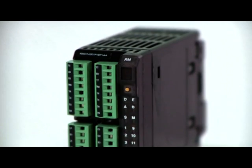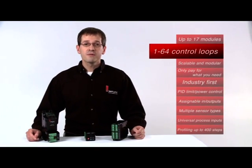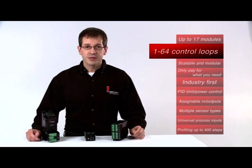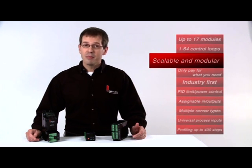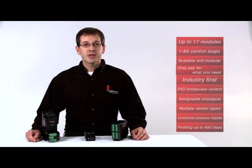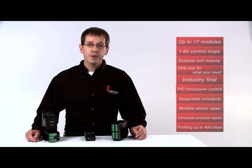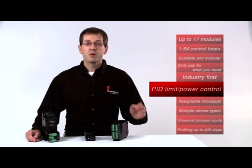This multi-loop controller can be configured with a range of up to 17 modules controlling 1 to 64 control loops and communications. This package is scalable and modular, so you only pay for what you need. The EZZone RM is the industry's first single-zone, scalable multi-loop controller with PID, limit and power control in one package.